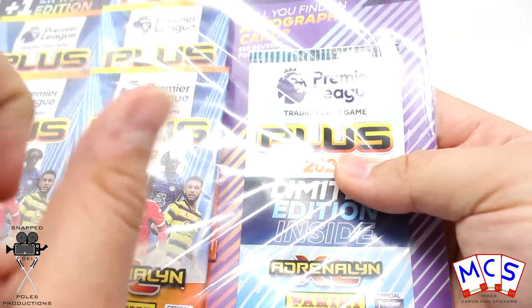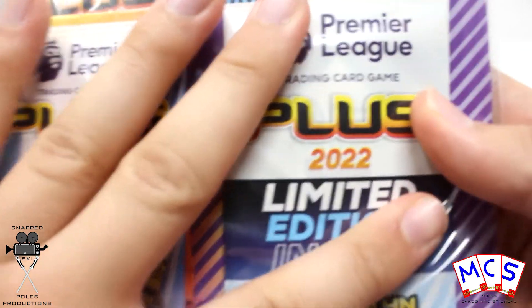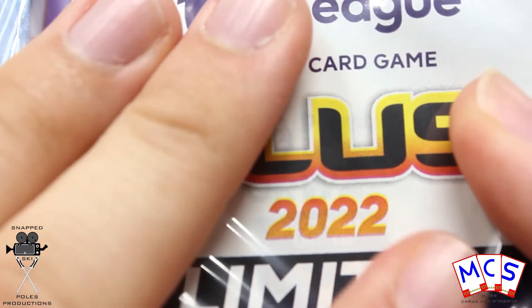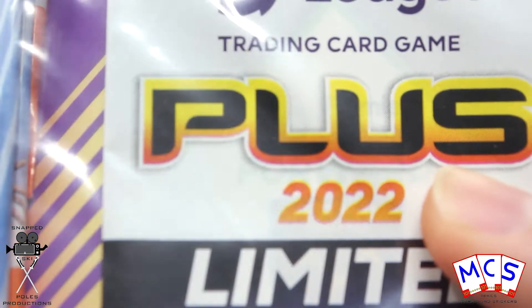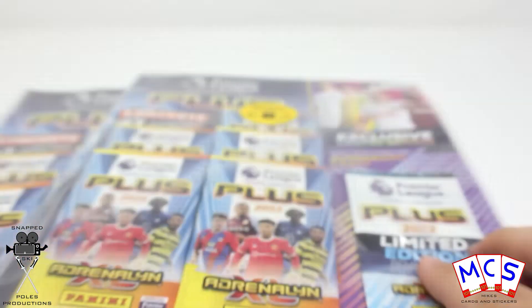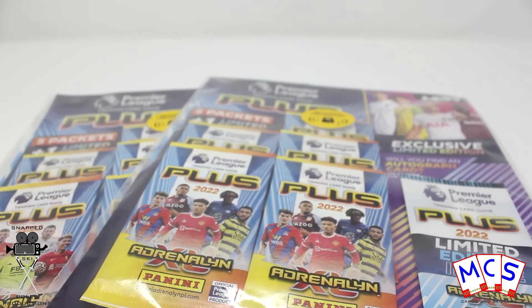But you can, if you are in search of one or two that you need of these and you don't want to buy loads of them trying to find it — if you pull carefully and pull it taut, you can see that it says 'forward' and it says 'West Ham' there as well. So we know that one's Antonio. That is actually one way of finding out which limited edition it is.